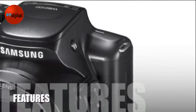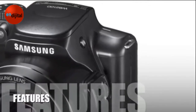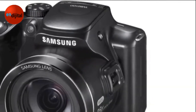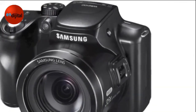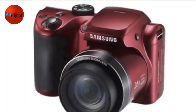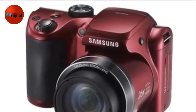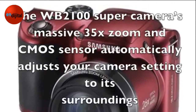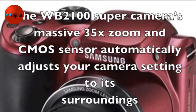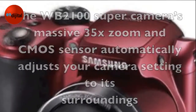Let's take a look at some of the features for this product. The Samsung WB2100 Super Camera shoots full HD 1080p and has an exceptional interlaced frame rate of 60i, unlike traditional cameras that only allow 30p. The WB2100 Super Camera's massive 35 times zoom and CMOS sensor automatically adjusts your camera's settings to its surroundings.